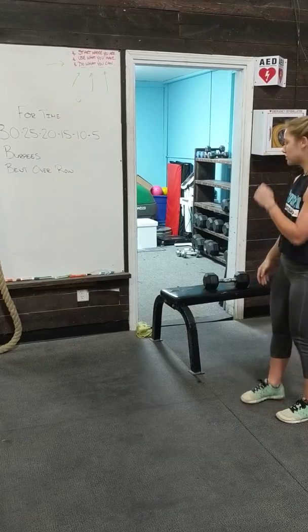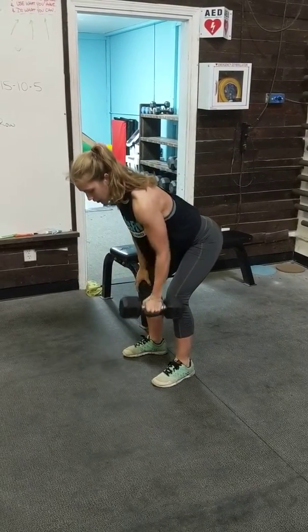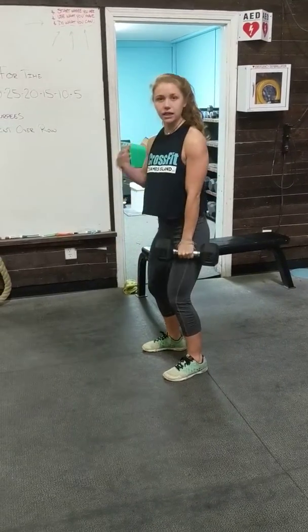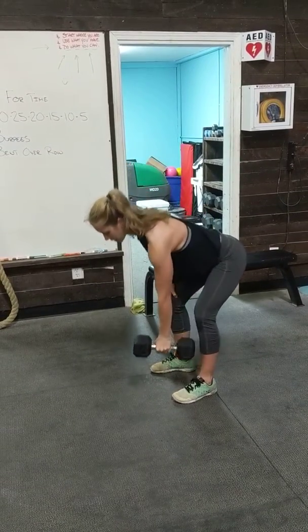Then we're going to go into bent over rows. If you have one dumbbell, you can bend over and put your hand on that knee, then row up to your chest and then back down. What we want to avoid is using our back to use momentum. We're going to think about keeping everything straight, nice flat back, and then rowing to our chest and right back down.